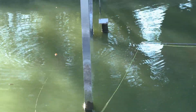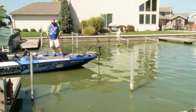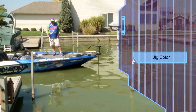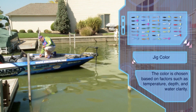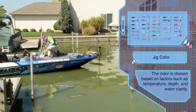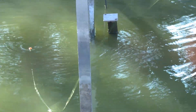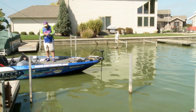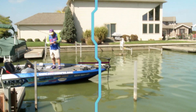One thing I'm going to do before I leave this lift — we've caught several fish on one color here. I'm just going to throw in one other color and see if something different will trigger one more bite for us. This jig is pretty well ate up anyway — they have torn it up.